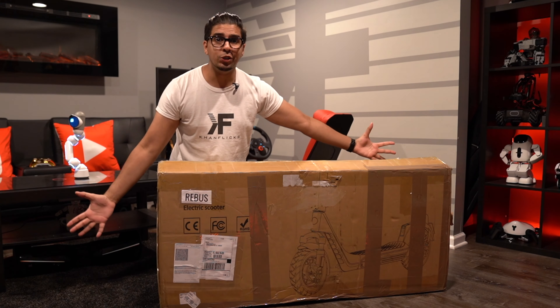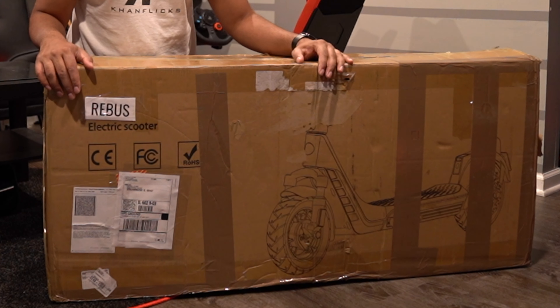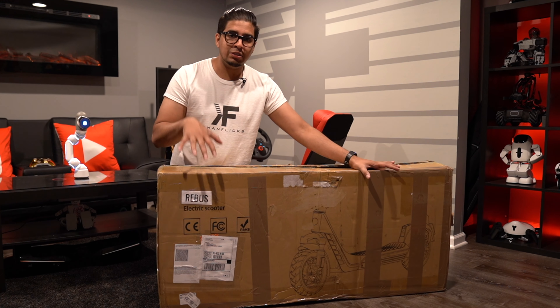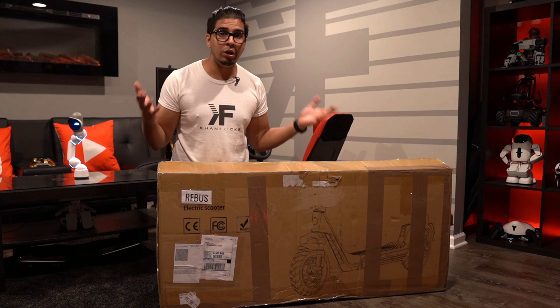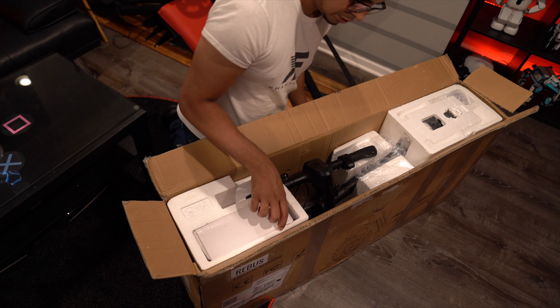Check out this box — it's a gigantic box, practically pre-built. It does showcase the product on the front. This is a prototype, so it's more of a generic box, so keep in mind the final product may look a little different. Let's go ahead and open it up and see what's inside. It is nicely packed, so that's great to see.